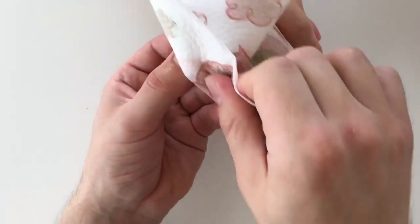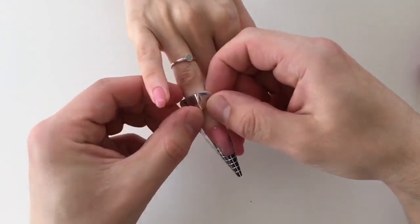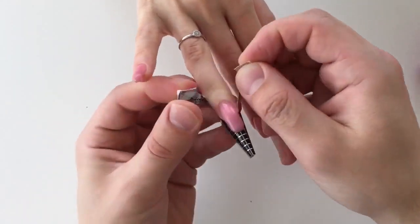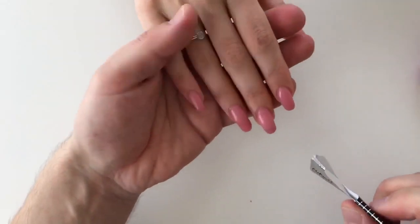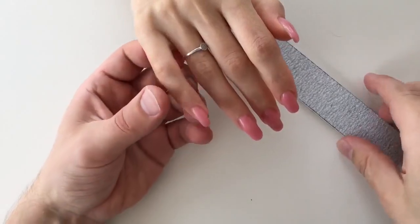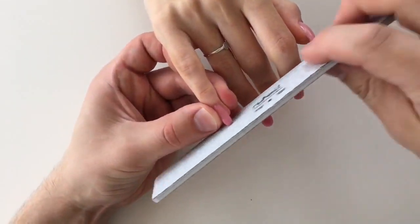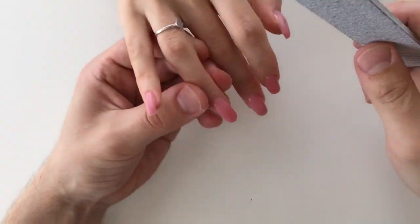I forgot to say that we cured these nails in a UV lamp for four or five minutes. The sculpting mix gel is pigmented, so it needs to be cured for more than one minute.